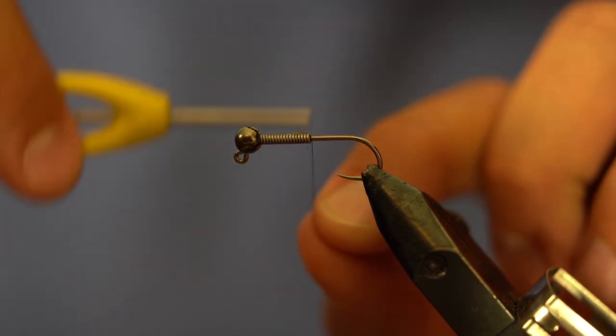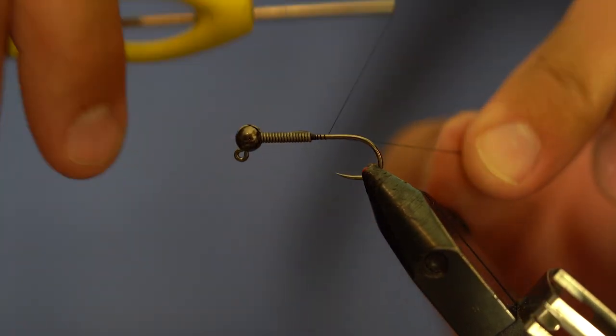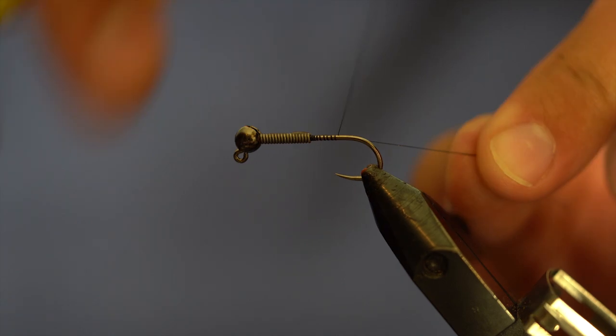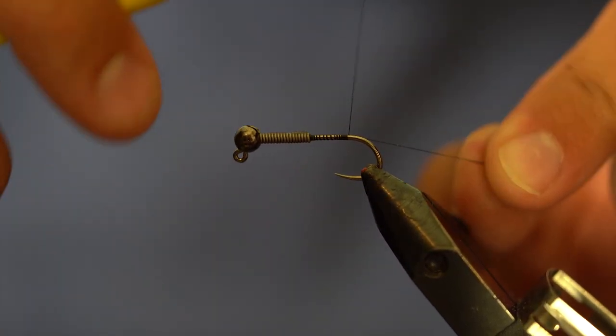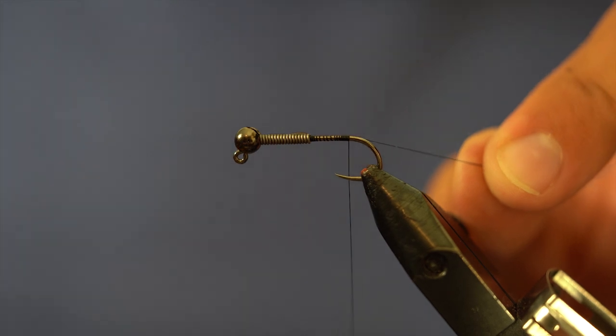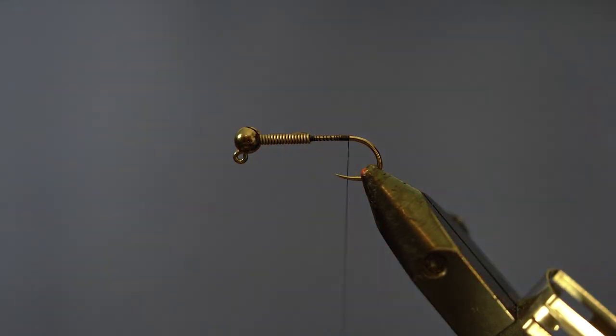The thread we're using is Vivas 14-aught. You can go 12 or even 8-aught. I don't want a super thick thread just because the gap on this hook isn't gigantic — I don't want to jam it up in any way. So we're going to start our thread.